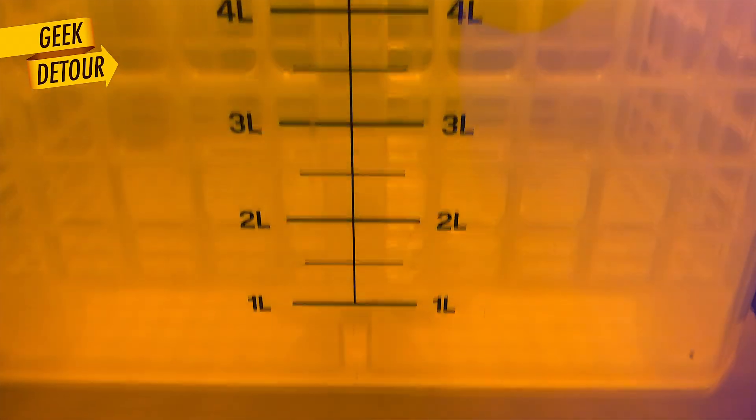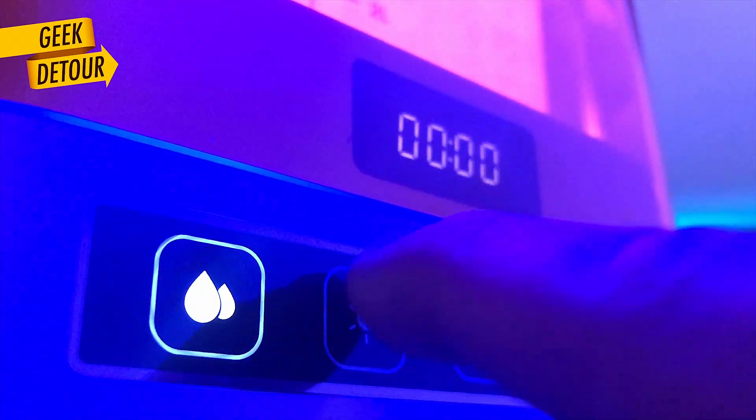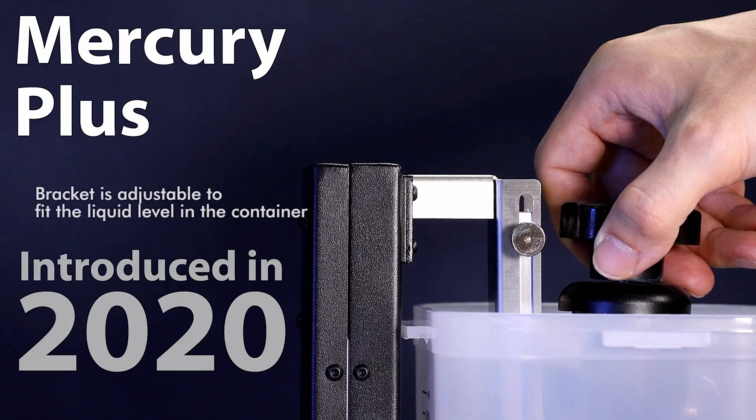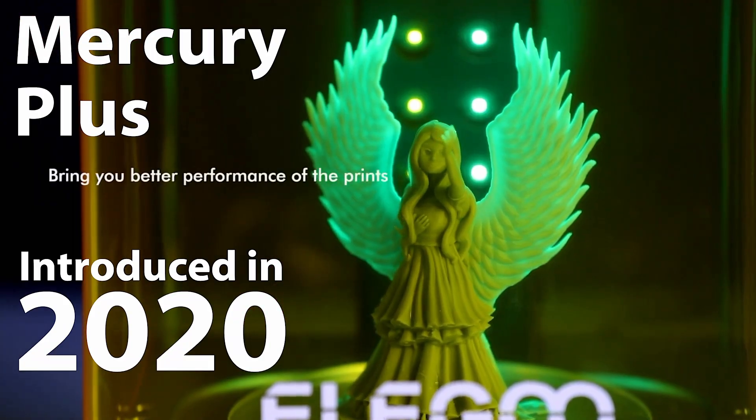Mercury 3+, washing and curing station, unified on a single... you know what this is, right? It is the evolution of the Mercury+, that uses a single base for washing and then curing.